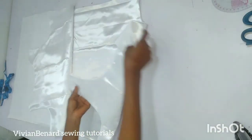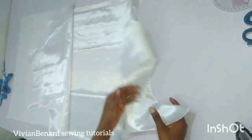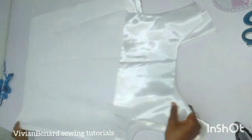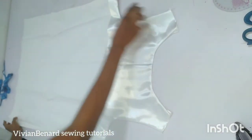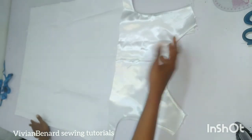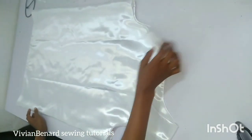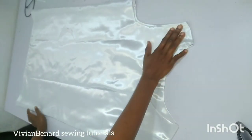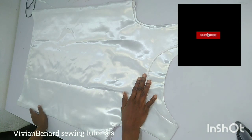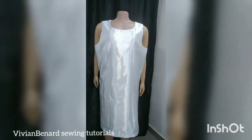I'm done turning in the facing. This is the front and this is how the facing looks, and this is the back. I'm giving it a good press. What I'm going to do next is join it at the shoulder, join it at the side seam, and hem it down — and yes, our camisole is ready. This is the outcome of the beautiful camisole we just made. Thank you very much for watching to the end. If you haven't subscribed to my channel, please do so. I'll put it on the dummy so you can see the final outcome.